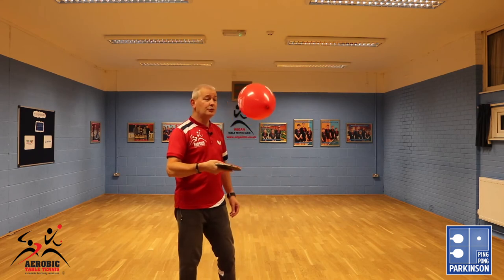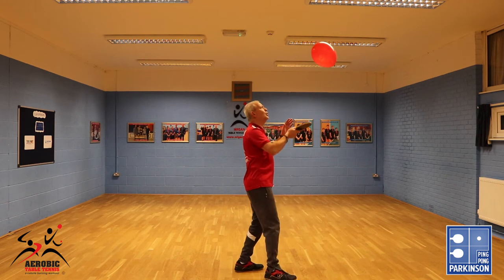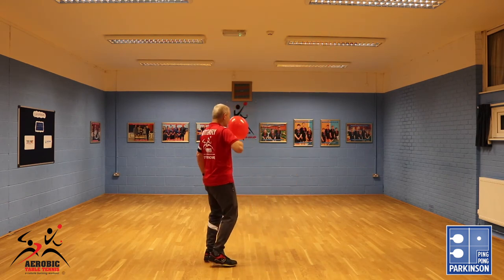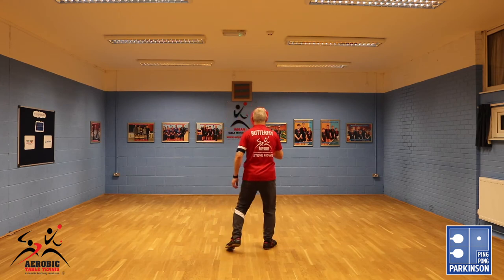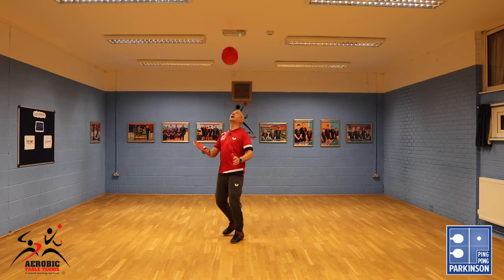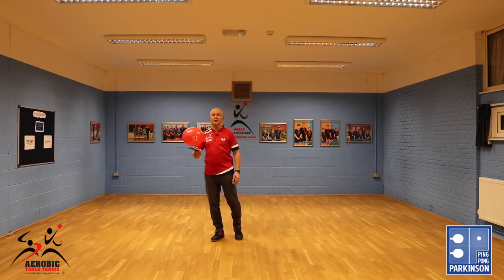Let's walk around the room using the balloon. As you can see it's very slow moving but very easy to control. If you like you could even do some football skills — wow, Cristiano Ronaldo!